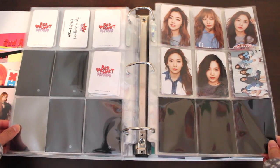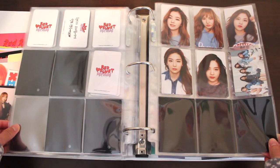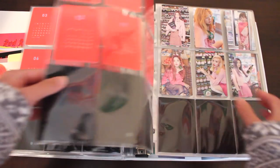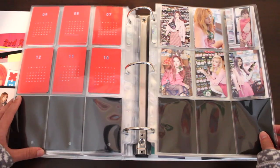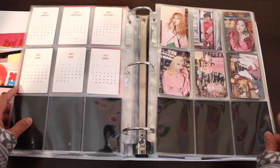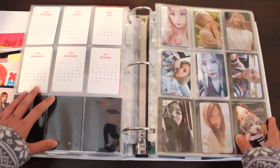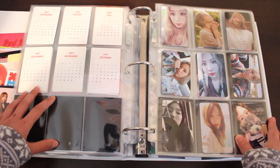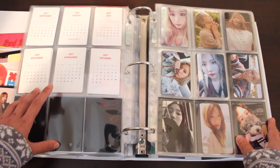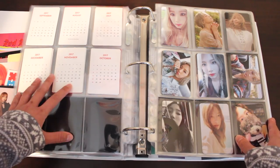We're now onto Red Velvet's Seasons Greetings. This is their 2016 set, which is their best — it's their prettiest one. I love the color and black-and-white concept. Here we have the 2017 Seasons Greetings, when they were posing in a supermarket — it's an alright set but the hair is very iconic. For the 2018 set, I still have it in the packaging. I hate opening Seasons Greetings, that's why I never got it open. And for 2019 Seasons Greetings, it didn't come with photocards, so that's why we don't have anything after 2017.